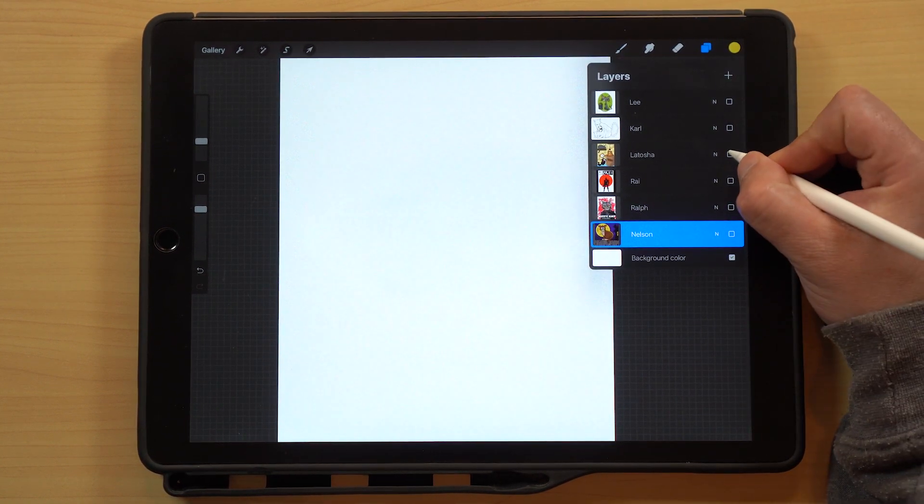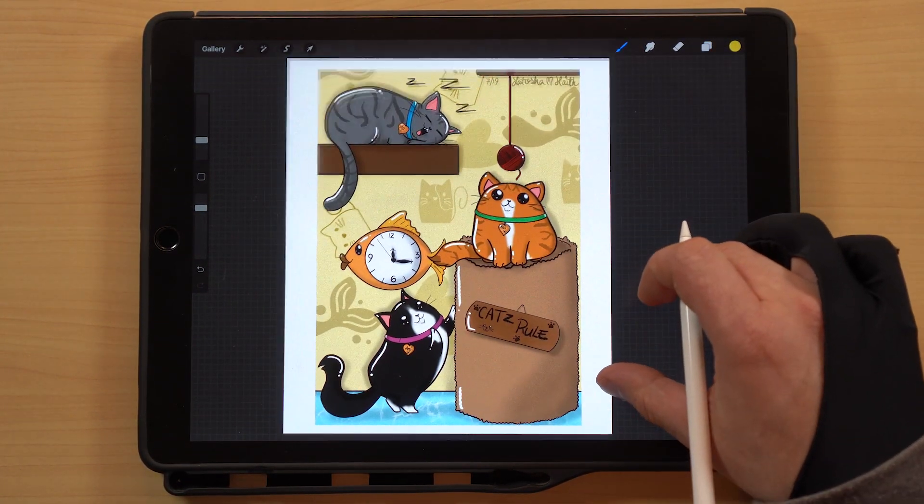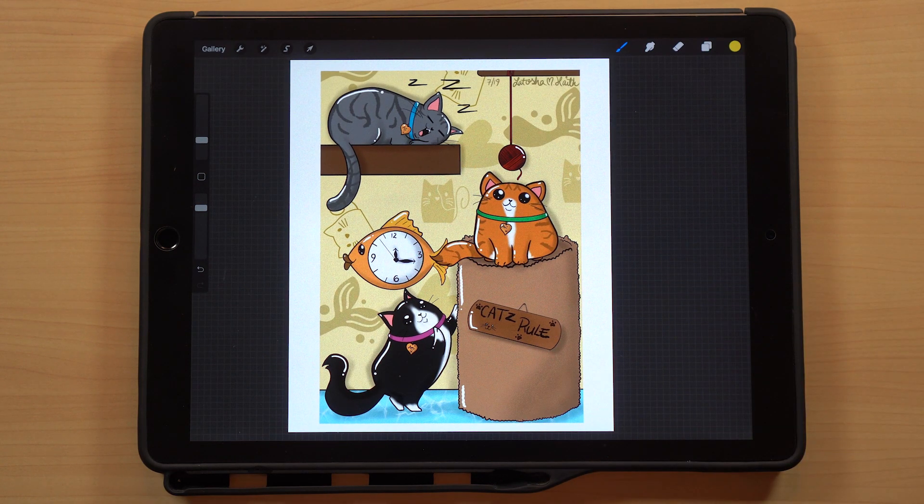Next up is LaTosha, who has her own YouTube channel called Tosha's World where she shares time lapses of the art she creates. I think she's got a time lapse for this one too, so I'll link her channel in the description below — hop on over and check it out after this video. This one's a really strong design; I love this little cute trio of cats.